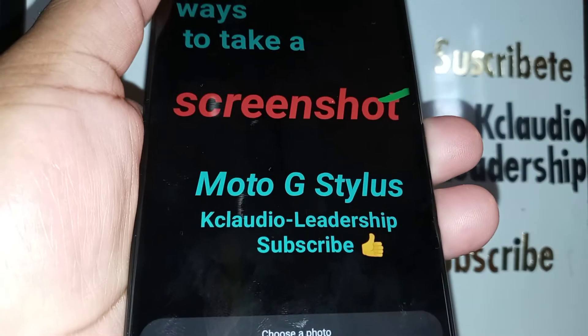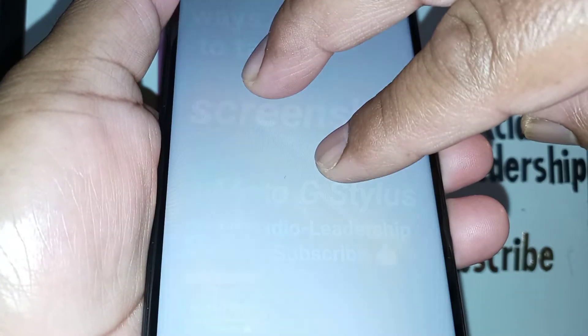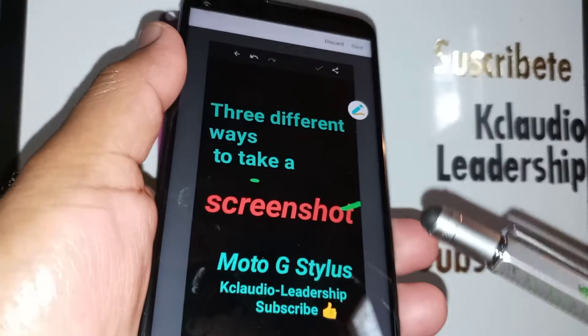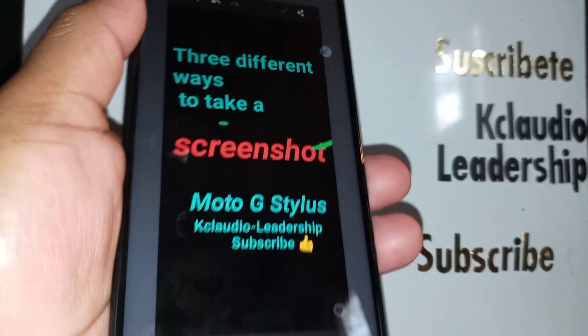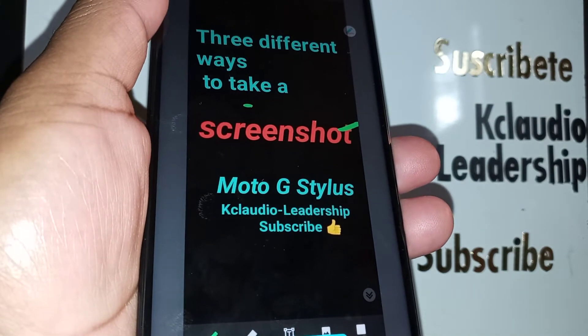Go to your favorite screen that you want to screenshot, then place two or three fingers on the screen and the screenshot will be taken. You can then open it in the screenshot editor and do whatever you want with it.